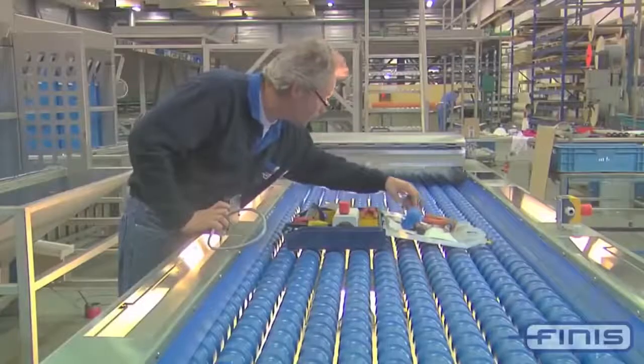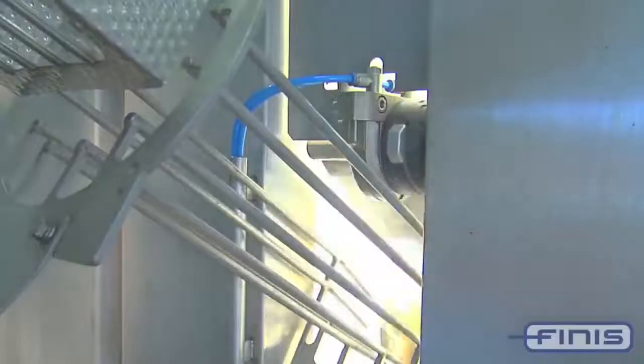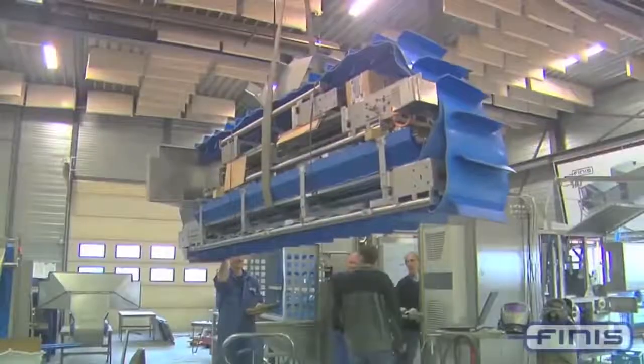Each onion is processed many times. At first, the forklift puts the onion box on a special platform which flips it and sends the vegetables over a conveyor belt. In order for each onion to be peeled, the machine must cut off its root. That's why the vegetables are separated from each other and sent for peeling in separate cells.